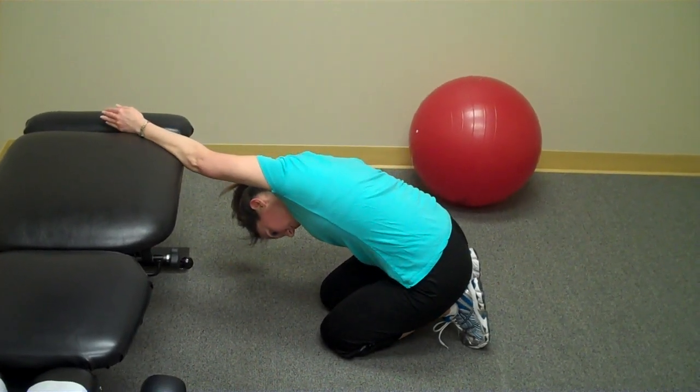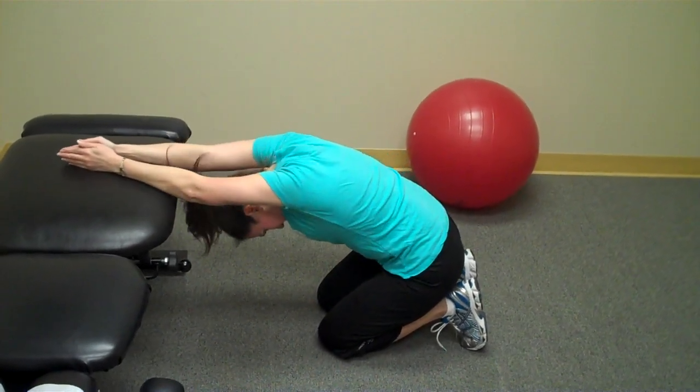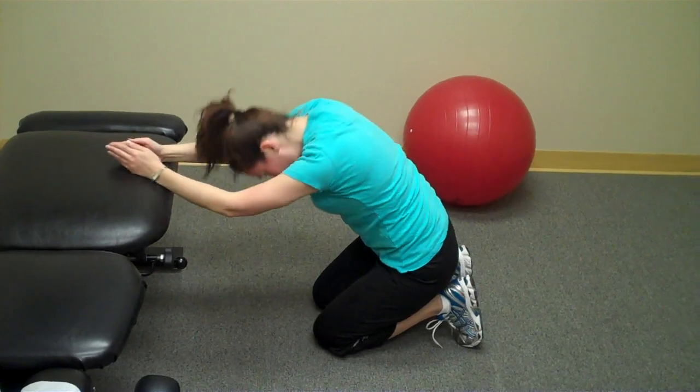Again, this is a stretch, so we recommend doing this with three to five slow deep breaths. This is an excellent movement for people who are in throwing activities or people who do a lot of time sitting at their desk.